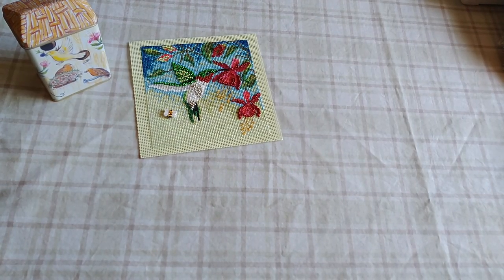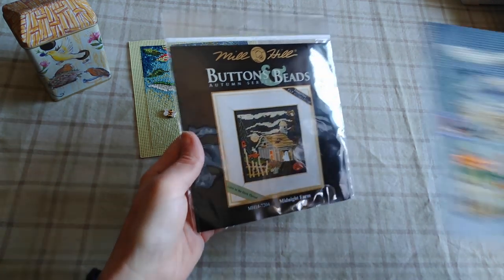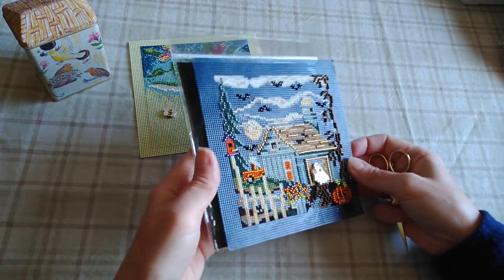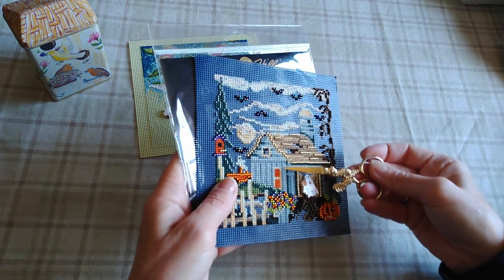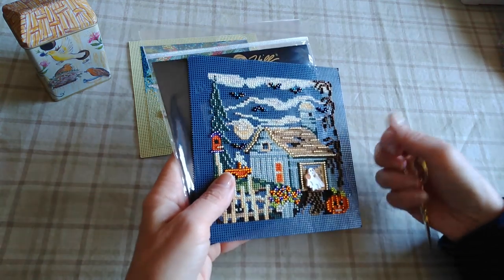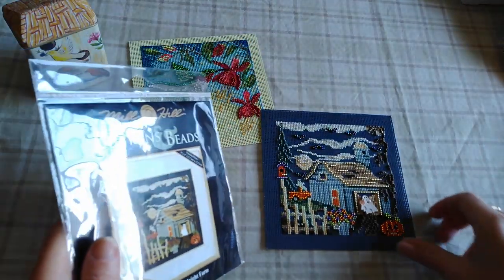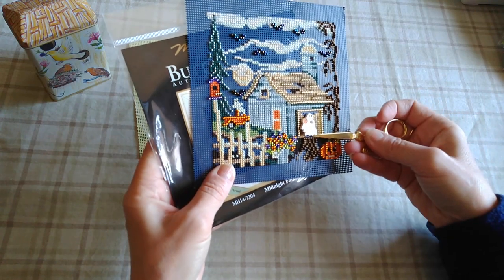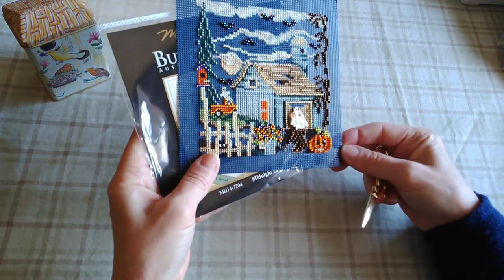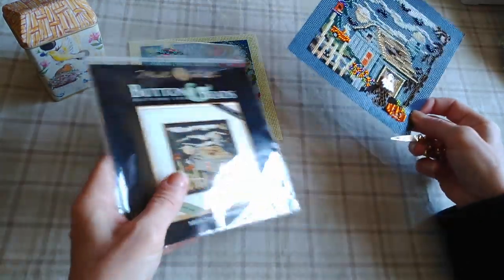Going back to the very first Buttons and Beads I ever did — it's called Midnight Farm and it actually has some glow-in-the-dark thread. All the cloud highlights and the area around the doors and a ghost glow in the dark — super cute. You can see it's not full coverage; there are a lot of unstitched areas. The treasure that came with it is a cute little ghost jack-o'-lantern. I love that one.